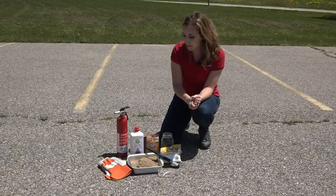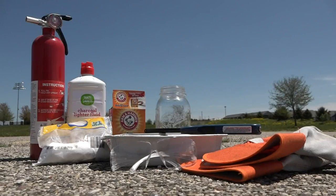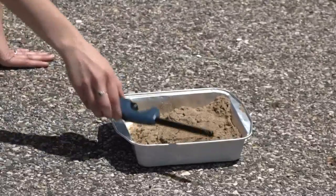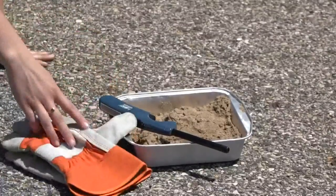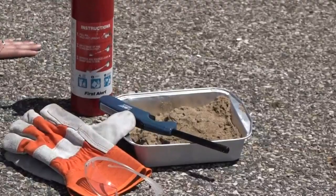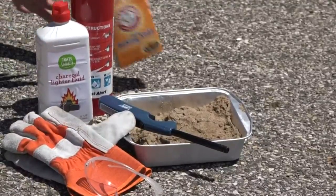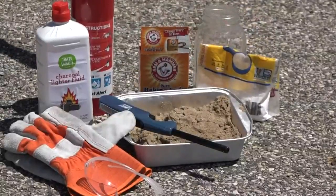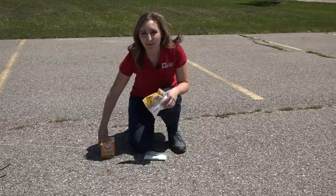I've got some ingredients that you'll need to assemble, and you'll need some adult supervision as well. Today we are making a sugar snake. You'll need some sand in a dish, a lighter, heat protective gloves, safety goggles, a fire extinguisher, some lighter fluid, baking soda, powdered sugar, and a glass jar.